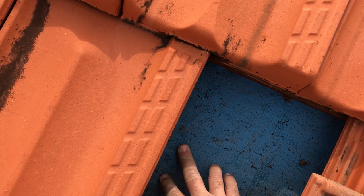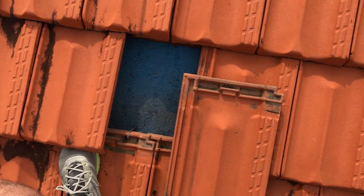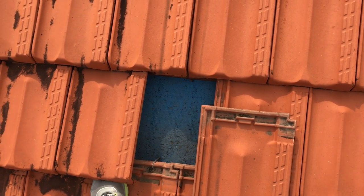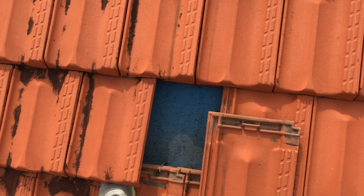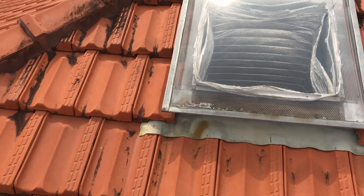This has got sarking underneath it, and because the lady wants soundproofing done, I'm not going to cut that sarking. We'll go to the trouble of going through the inside even though it'll be a little bit harder to clean up, but I'll put that tile back in and do the job from inside. That way we won't have to cut a hole in the sarking and it'll keep its integrity for sound.